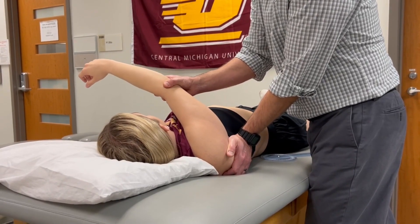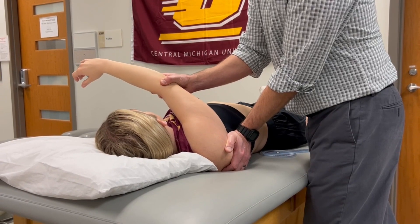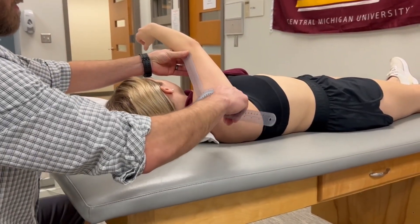I start to feel some tissue resistance there. We're going to spring against the tissue barrier. Now that I've established that physiological end range, as long as I keep her arm in that position, I can swing around.